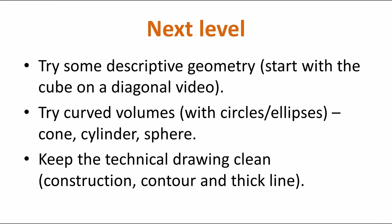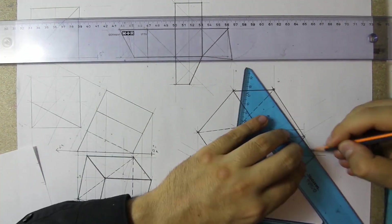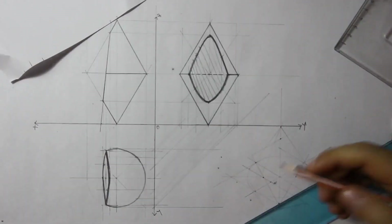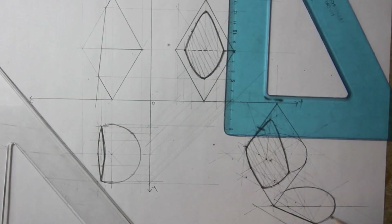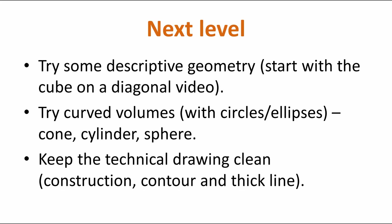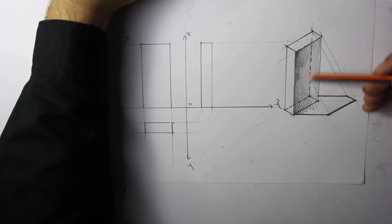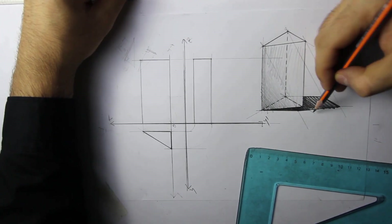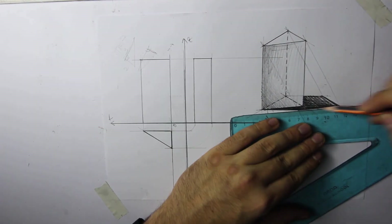OK, let's see some next level stuff. Maybe try some descriptive geometry — go for some planar changes or some sections. Try curved volumes which have circles and ellipses in isometric — so a cone, a cylinder or a sphere. A cylinder is kind of like a prism if you pay attention. Keep the technical drawing clean: construction, contour and thick line — the hierarchy of three lines. I also attached the full video of this lesson so you can rewatch it — it's in the description. If you've got any questions, just let me know in the comments below. Talk to you soon.